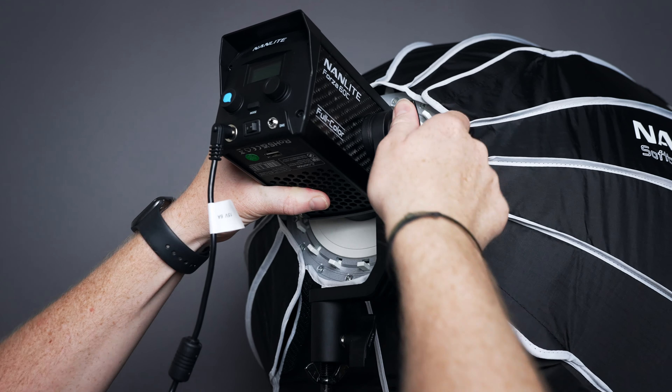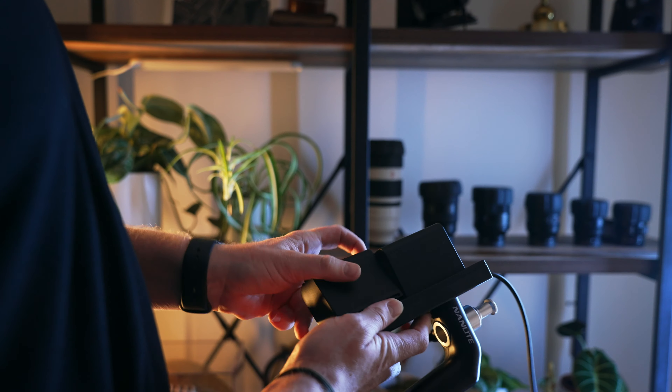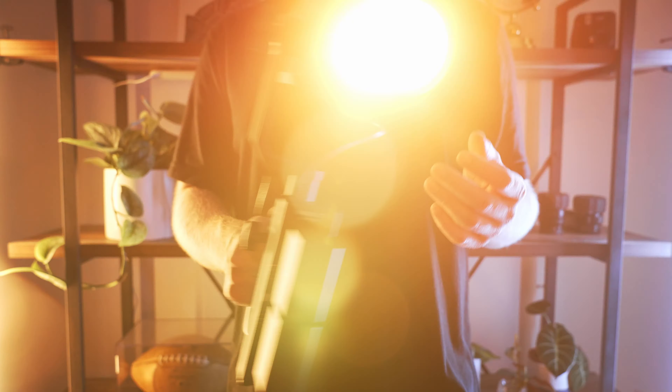I'm also a huge fan of the Forza 60C's battery solution. You have the typical V-mount battery, as well as an NP-F battery grip that you're able to easily hand-hold if you're doing a run-and-gun type of shoot.